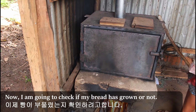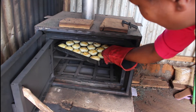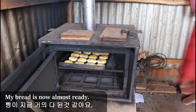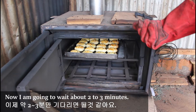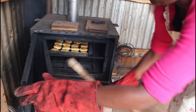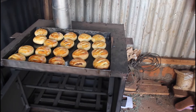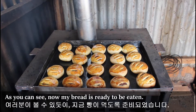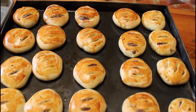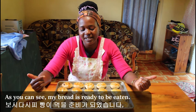Now I'm going to check if my bread is growing or not. My bread is now almost ready. I'm going to wait two or three more minutes and check again. As you can see, now my bread is ready to be eaten. My bread is ready.